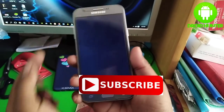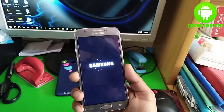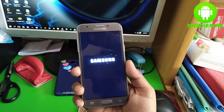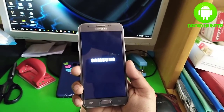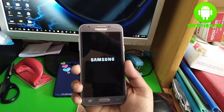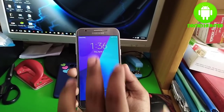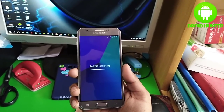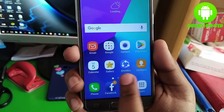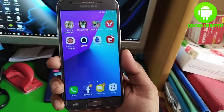This is the Samsung Galaxy J3 Prime. You can also check my other videos on my channel. Android is now starting and apps are smoothly working — as you can see, there is no safe mode.